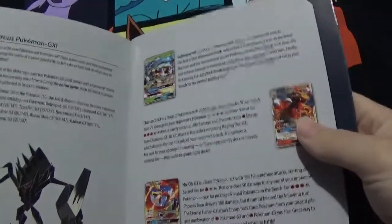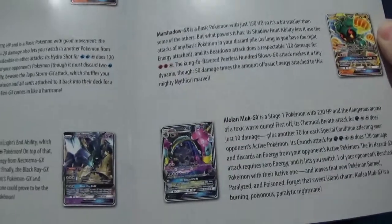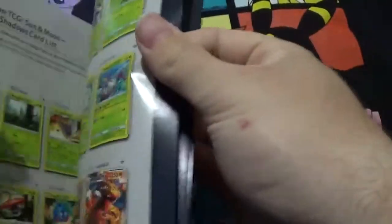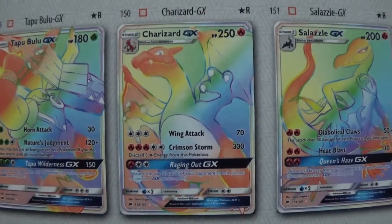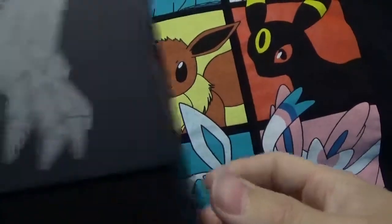Looking at the book: glossy — a Charizard GX, Ho-Oh, Marshadow, Machamp, Darkrai, Gardevoir, and Noivern. That's what everybody wants to see. If I pull that Charizard GX, I'm going to lose my mind on camera. That's what I want to pull most, because you know how big of a Charizard fanboy I am.